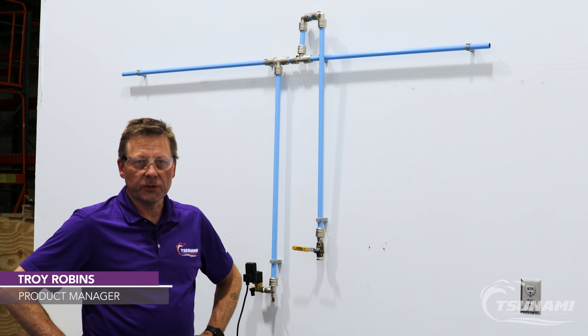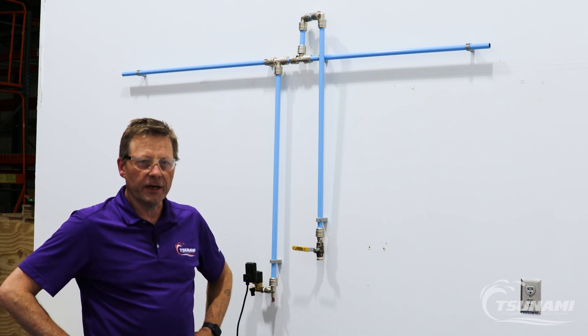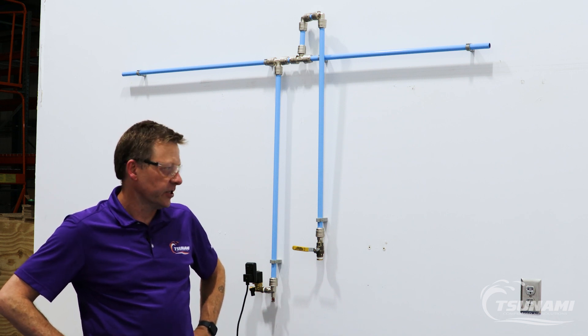Hi, Troy with Tsunami Compressed Air Solutions. Today we're going to talk a little bit about installing the Tsunami filters and filter packages.